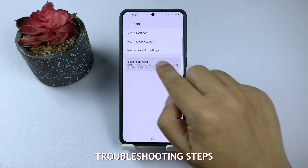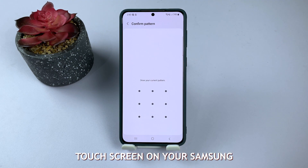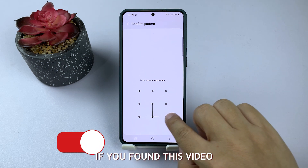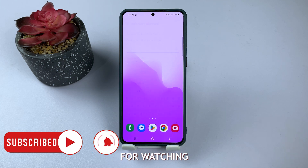By following these troubleshooting steps, you should be able to fix a slow or unresponsive touchscreen on your Samsung Galaxy device. If you found this video helpful, don't forget to like and subscribe for more helpful tips and tricks. Thanks for watching.